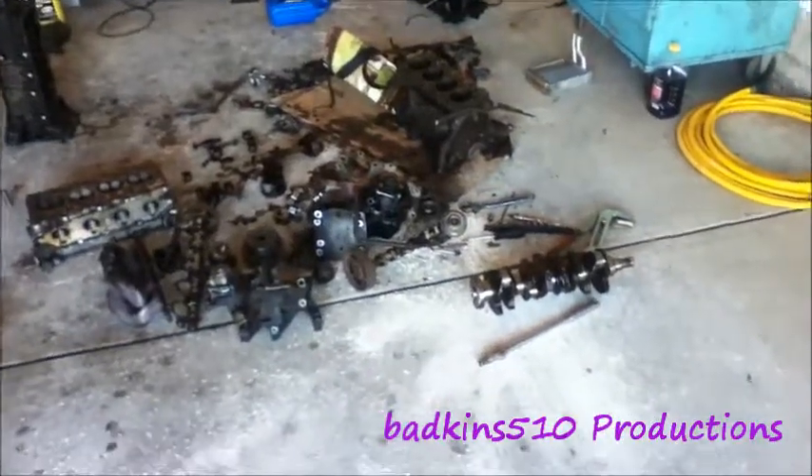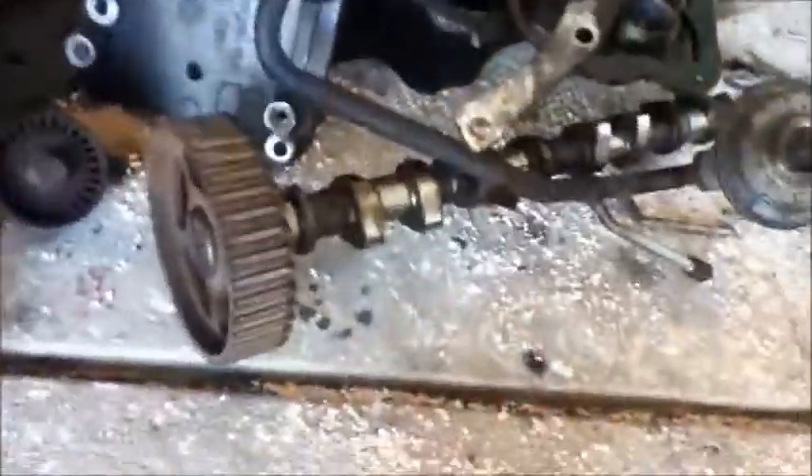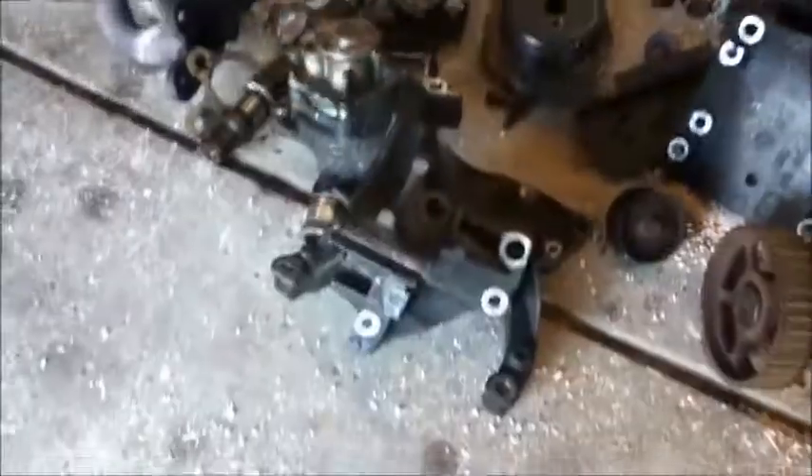Here's my Ford Focus engine. I just thought we'd take it all apart — the crankshaft and all the various parts: two cams, the lobes, everything.